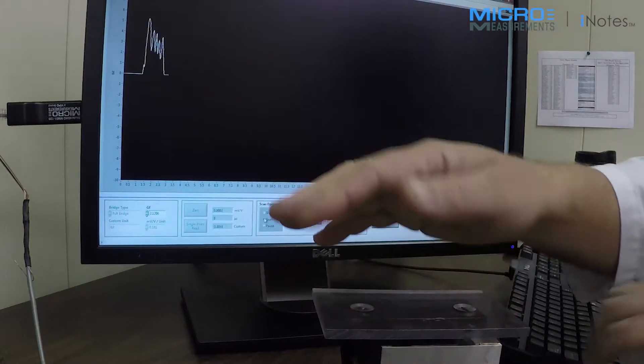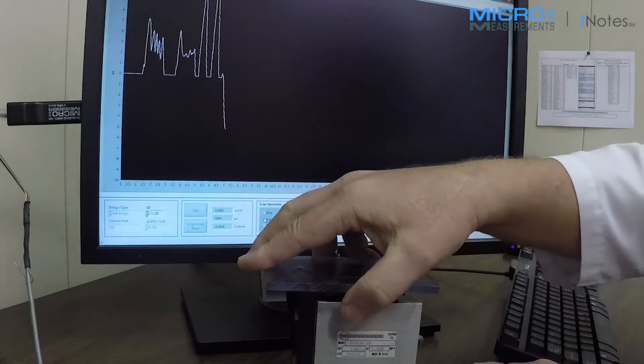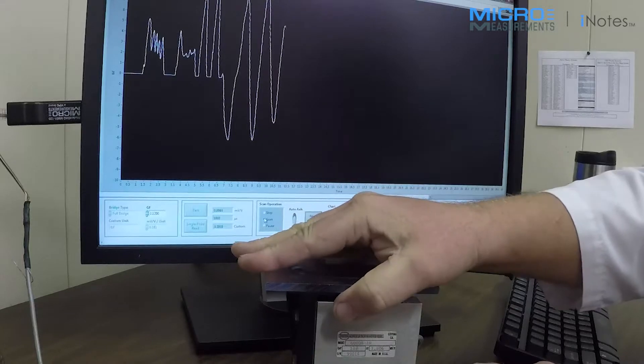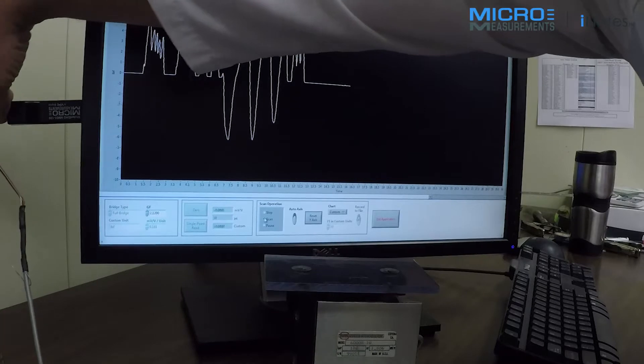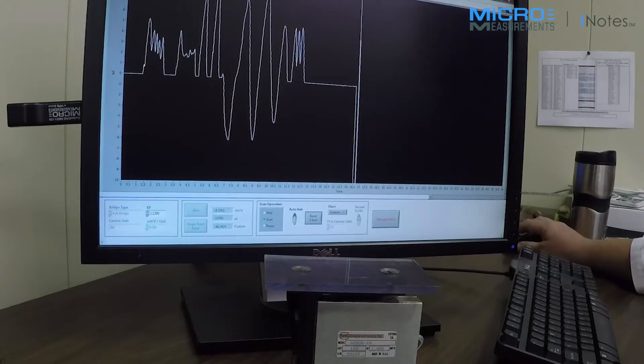So now very quickly I've converted to measure in units of pounds force. As I press on this load cell — I can pull on it as well — you can measure both tension and compressive forces. One more thing to show you, and that is temperature. So I'm going to disconnect my load cell and show you something on our website.